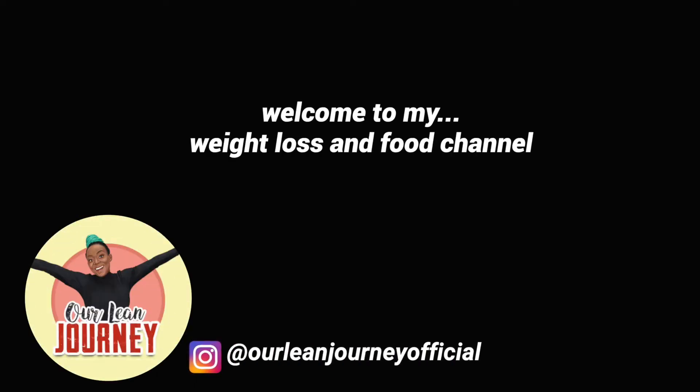This video could change your life. In fact, it's actually changed my life. Hi, I'm Jen. Welcome to my weight loss and food channel.